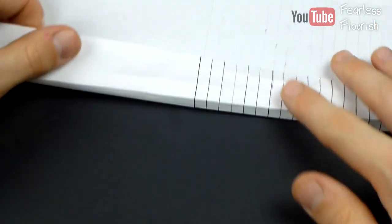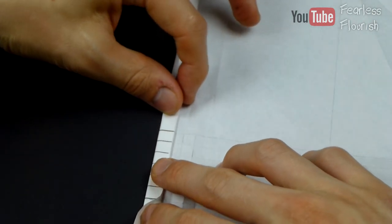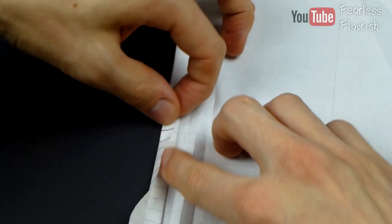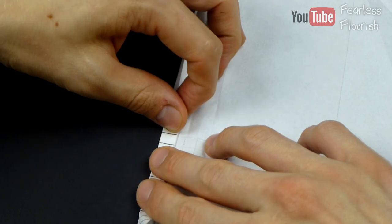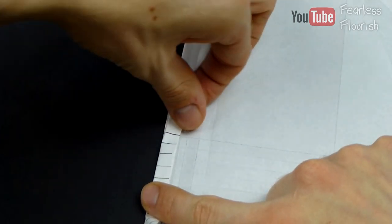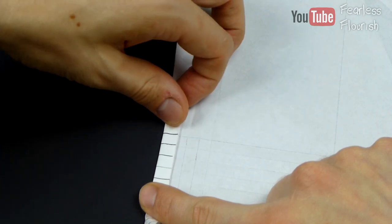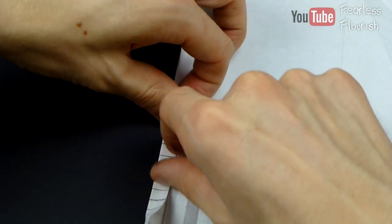Fold up on that third, on that halfway mark, fold down, and then fold it back up. And then you're just trying to adjust each layer to try and get it correct. So to me that's perfect. But again, really take your time when you do this — you want it to be as precise as possible.